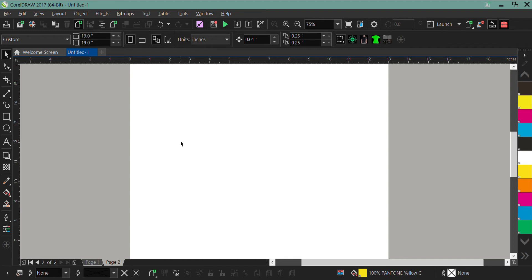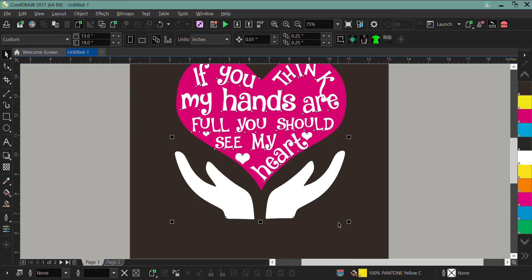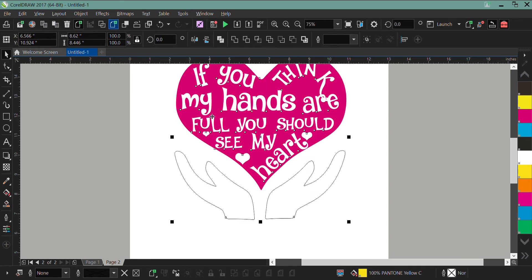The first thing I want to do is create a new page. On this new page I'm going to select everything, copy it, and then paste it onto my new page. I pasted it onto my new page and I just want to make everything be a solid black.